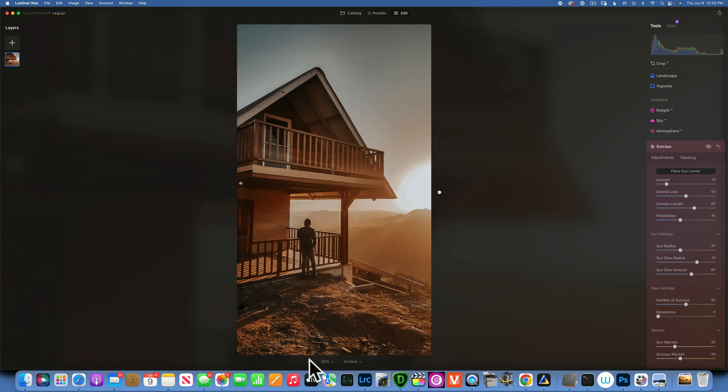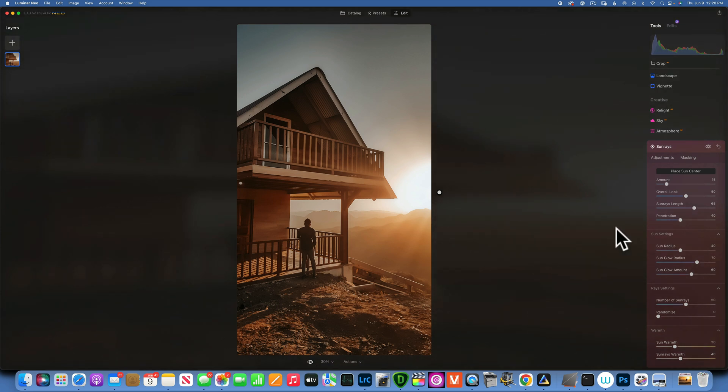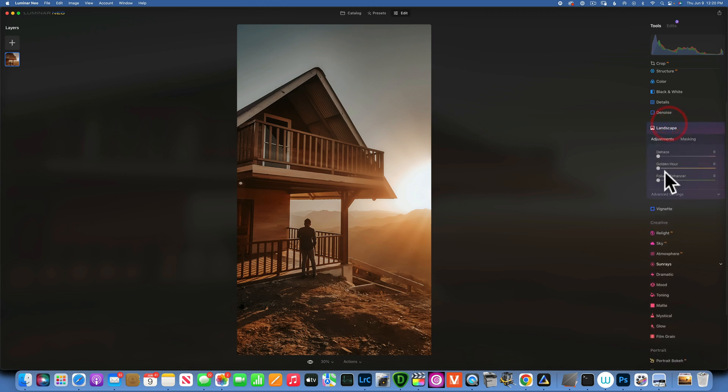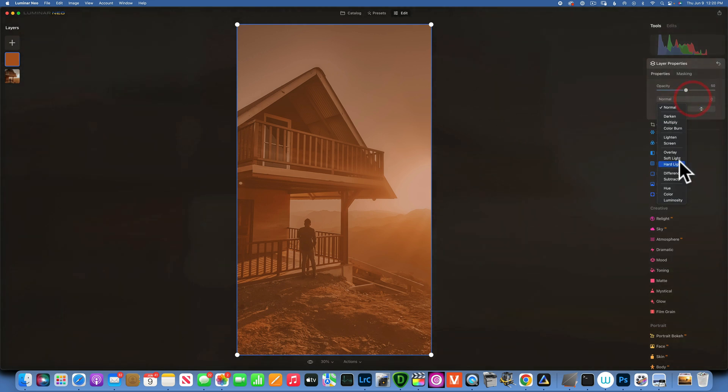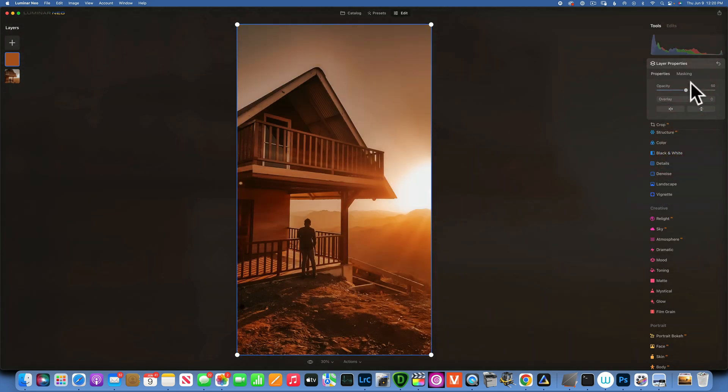Let's see the full result — before and after. Maybe landscape is too saturated, so instead we just add the orange overlay on the overlay blending mode, reduce opacity to around 12–20%. Before and after — that's a more natural-looking image.